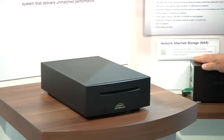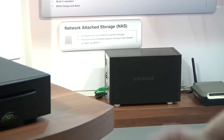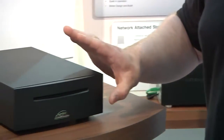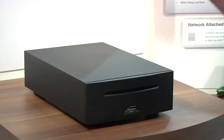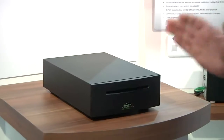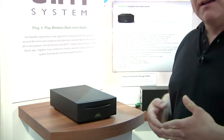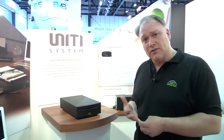You can store them onto a NAS or any other type of storage device on your network. This product is designed to sit remote; it can also be used as a source product in one of our DACs, but predominantly it will sit on a network and serve music to various products from us.